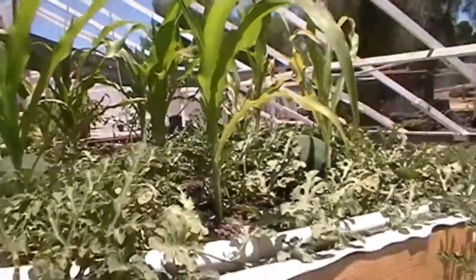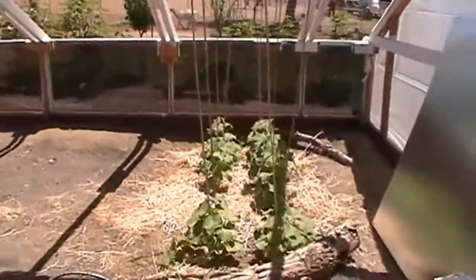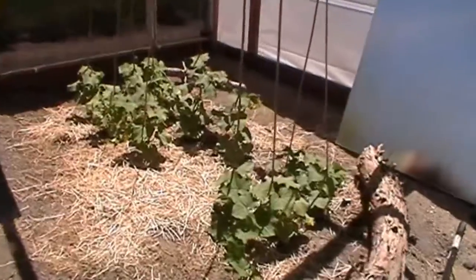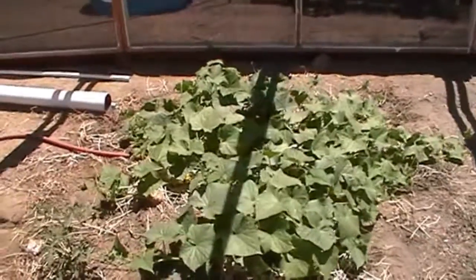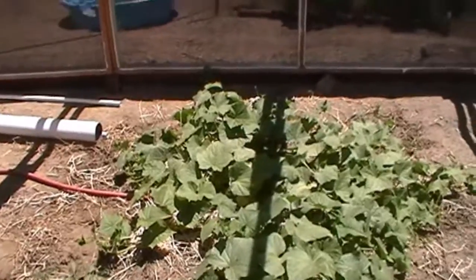Got a few watermelons going — they look good. Over here where I had my table before, I went ahead and started some more cucumbers. These are the Sumpters — the Sumpters for pickling. They're doing well, and these are the Market More. Just a little patch there. I just wanted to make use of the area, and I do a little flush out in there once in a while from my system.